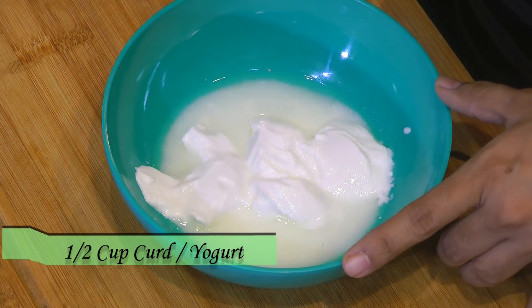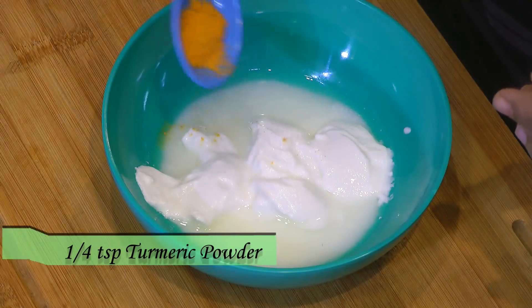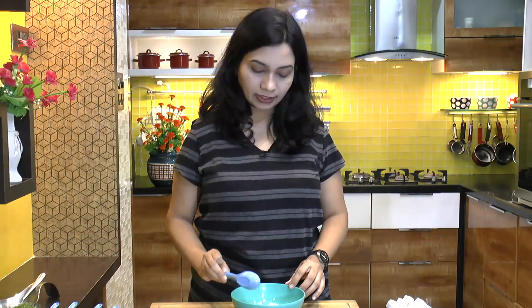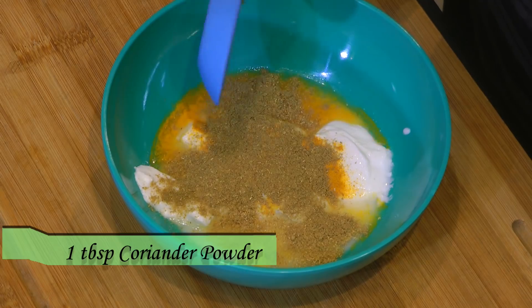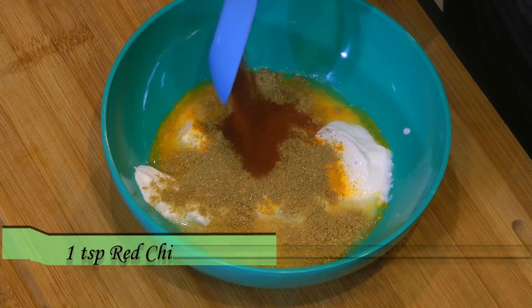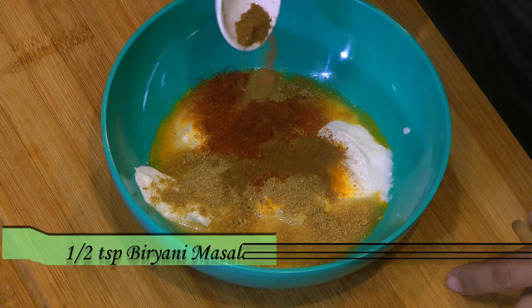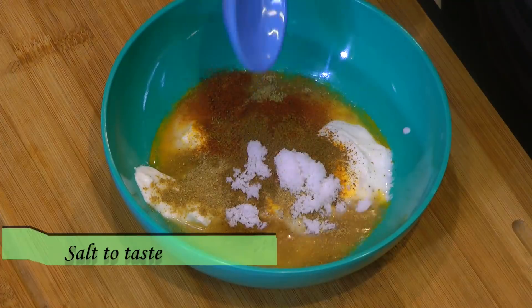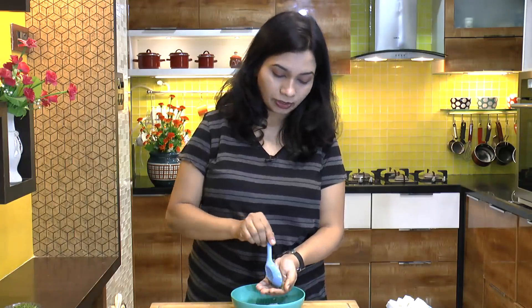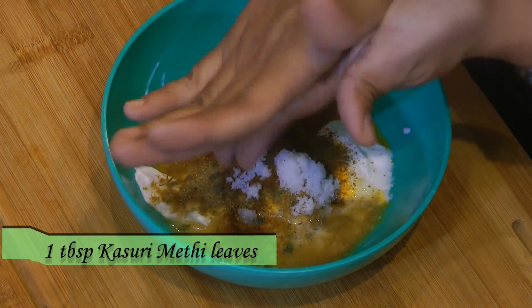In a bowl I have half a cup of yogurt or curd, and we are going to season this up with some turmeric powder — quarter teaspoon of turmeric powder, a tablespoon of coriander powder, a teaspoon of red chili powder, half teaspoon biryani masala, and salt.